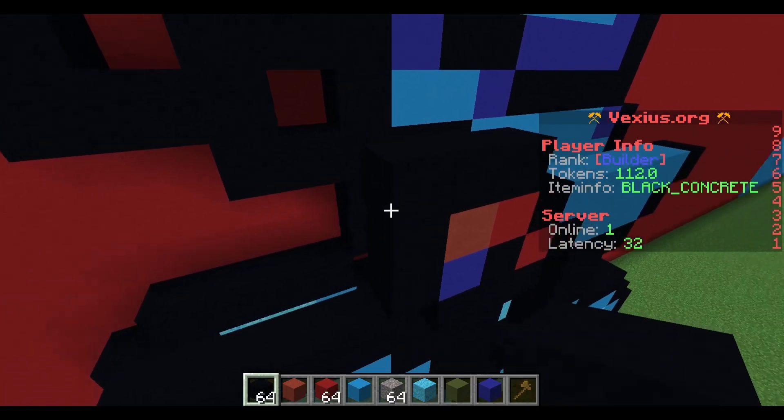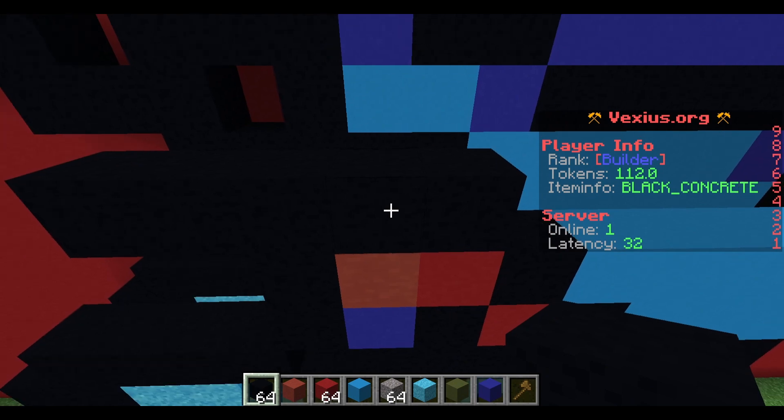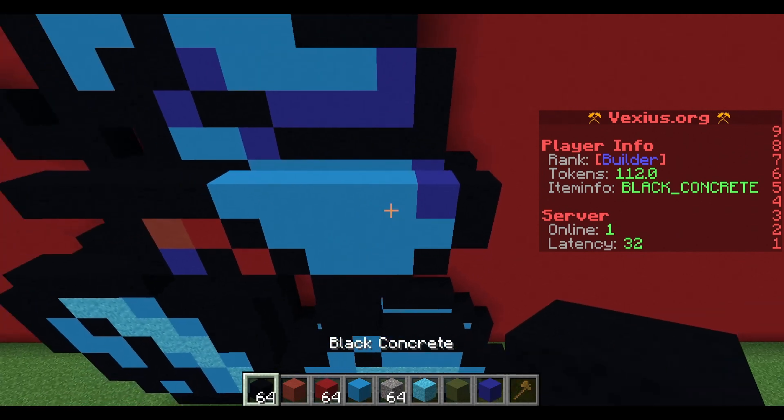Next layer: start with three black concrete and send an additional two out to the left. To the right, place down five light blue concrete, a blue concrete, and then a black concrete.